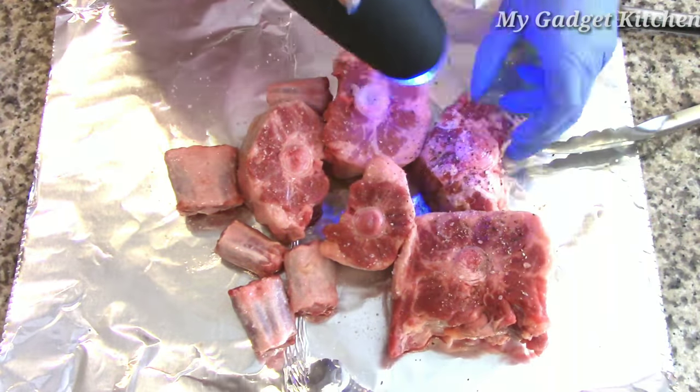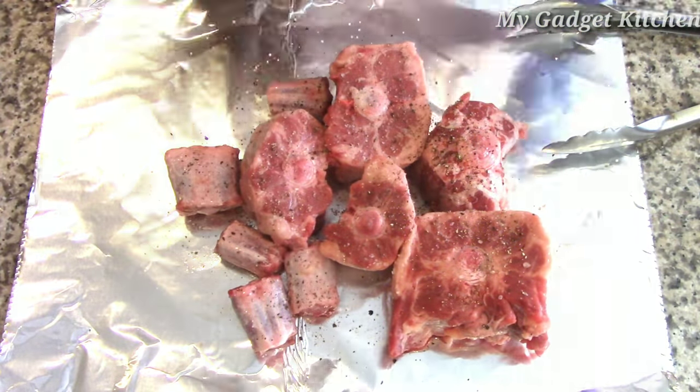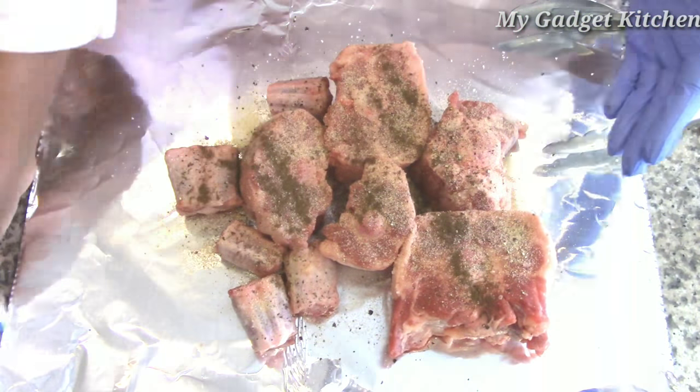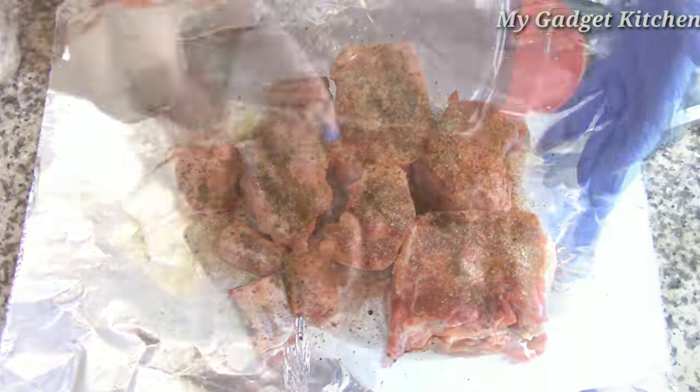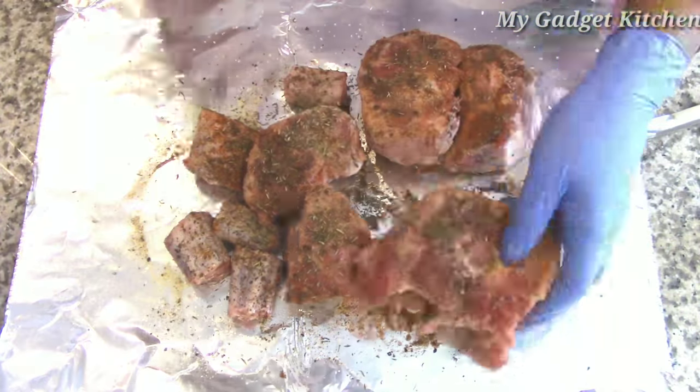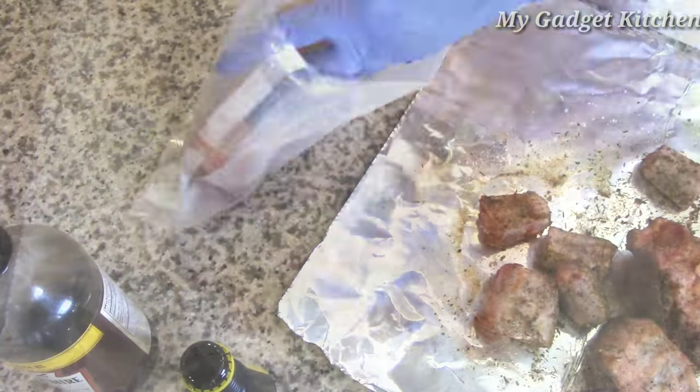You want to thoroughly season your oxtails on all sides. I decided to add some creole seasoning to the mix.